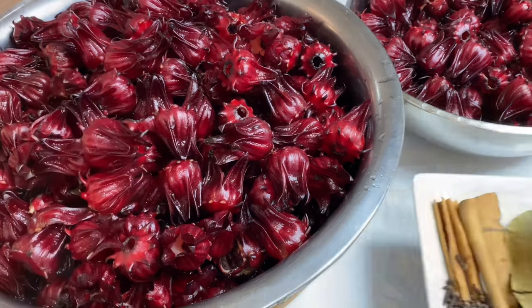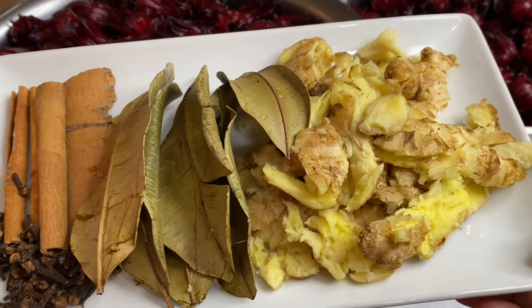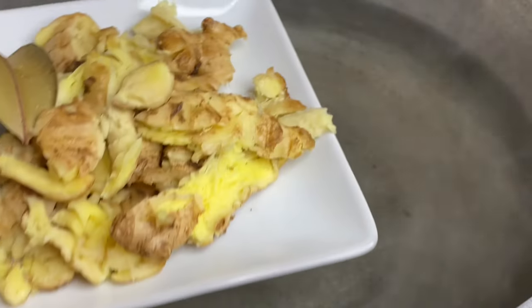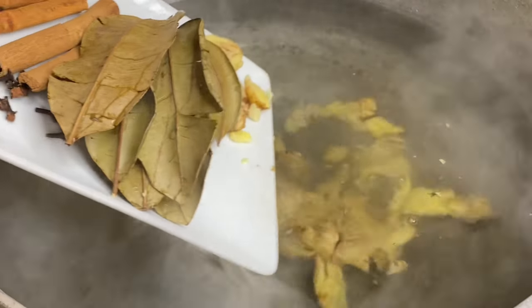All this needs now is just a nice wash. Here I have my blend of Caribbean spices that I'm going to use to brew these lovely sorrel petals. Into a large pot of water — because this is a lot of sorrel — in with some pounded ginger, which is a must when making sorrel, some bay leaves, cinnamon stick, and some cloves.